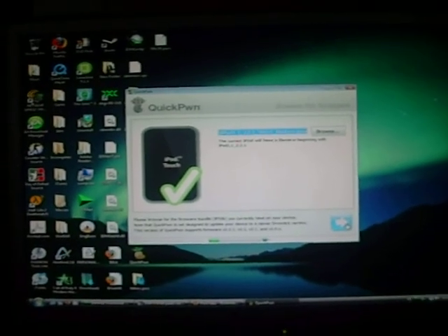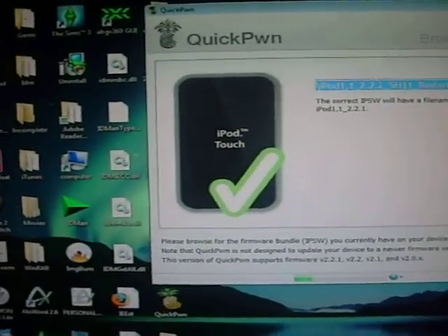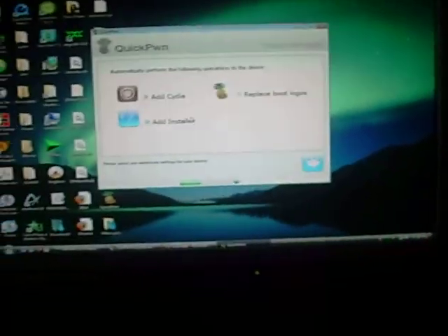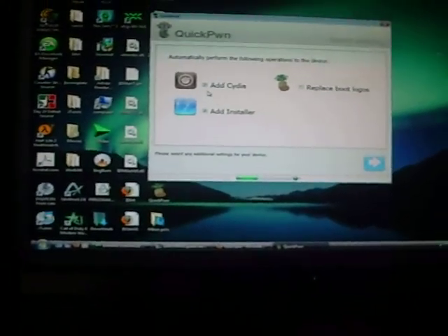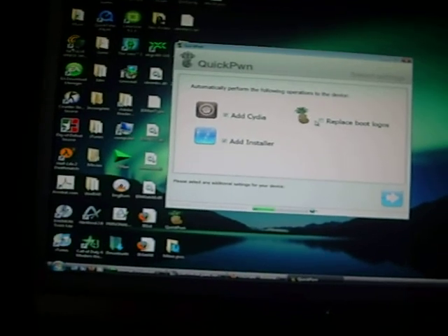Just click the blue arrow again once it gives you a blue check. Here you can see what type of applications you want with the jailbreak. I advise you to get Cydia, Installer, and Replace Boot Logos.